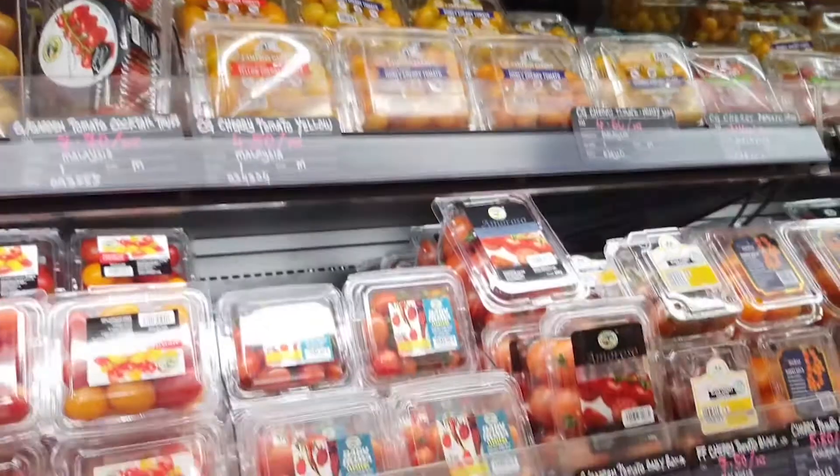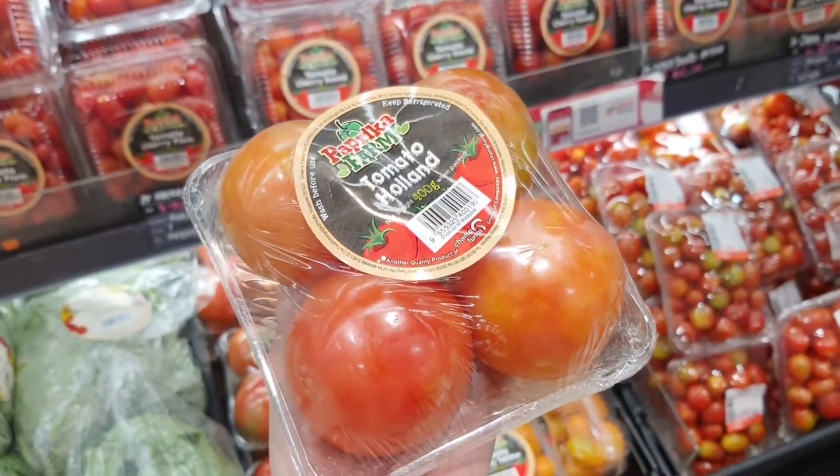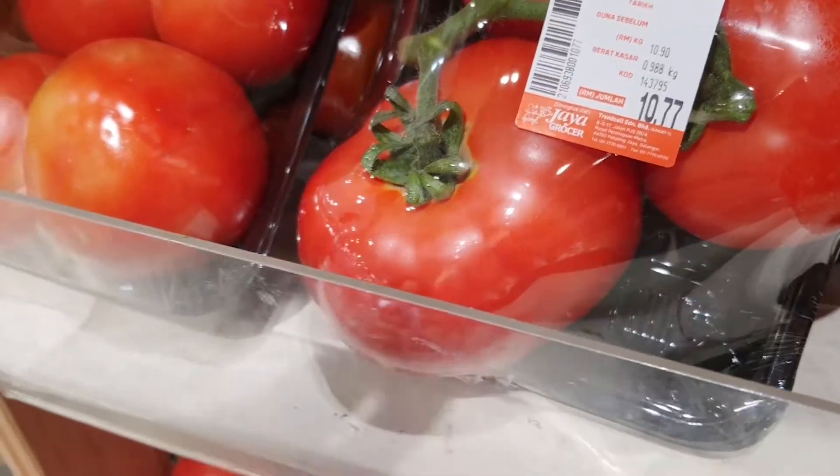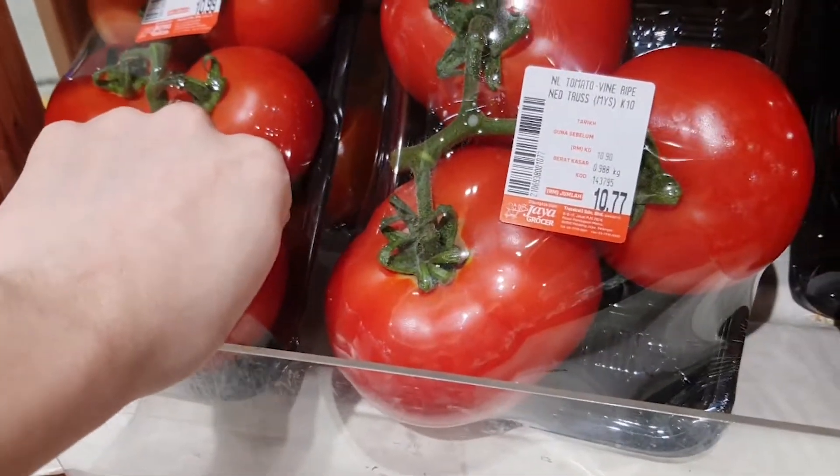Because you clicked on this video, you are automatically forced to go shopping with me. One of the main ingredients we need are tomatoes and honestly, it was really interesting to see how big and plump tomatoes can get. Like look at how big this one is — it's almost the size of my fist.